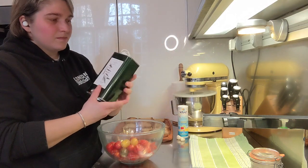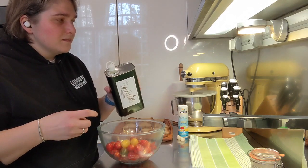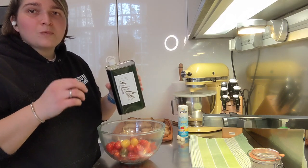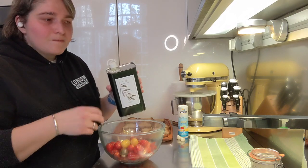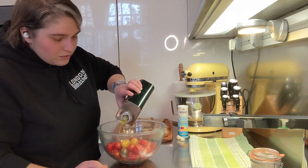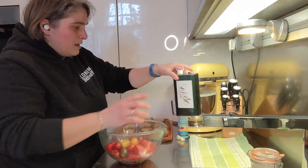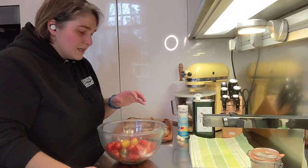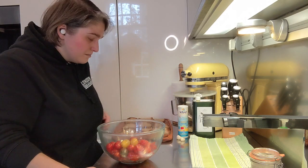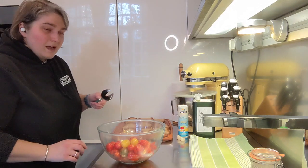Then good extra virgin olive oil. I always say good — you need to invest in olive oil, it makes a big difference especially if you're eating it raw, whether in a salad, on top of some meat, making a salsa verde — you need to invest in good extra virgin olive oil. At this stage you can also add extra garlic chopped up, but I've already spread it on my bread so I'm not going to add it now. Then I stir everything up.